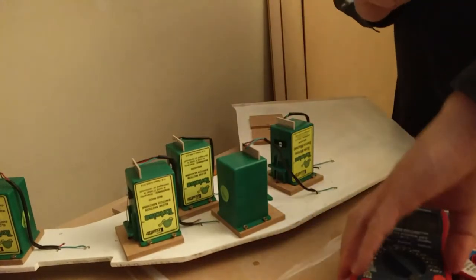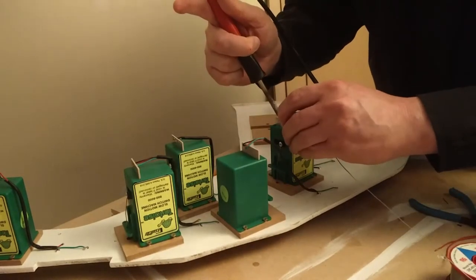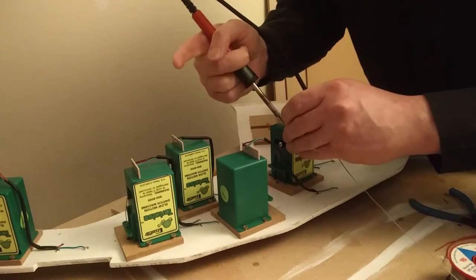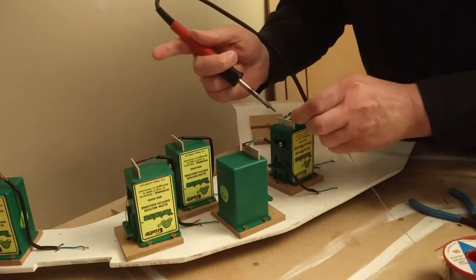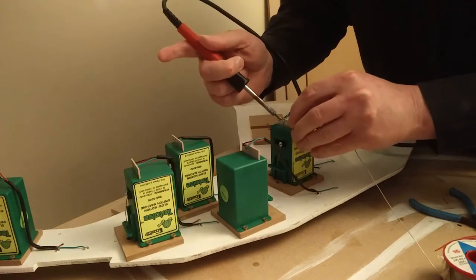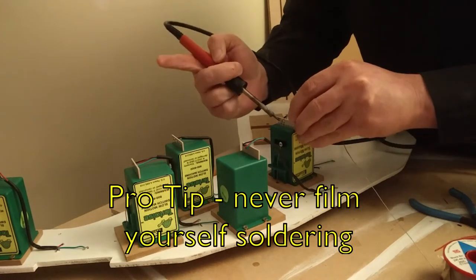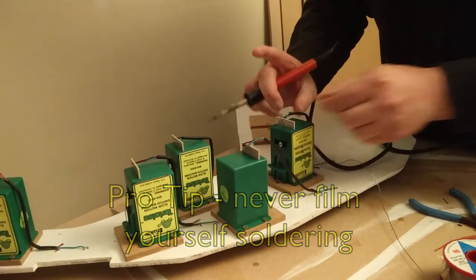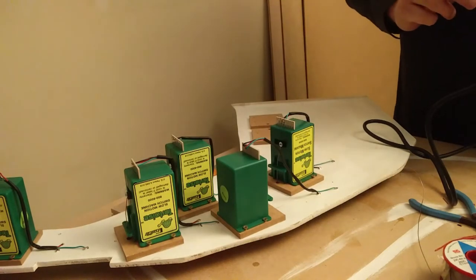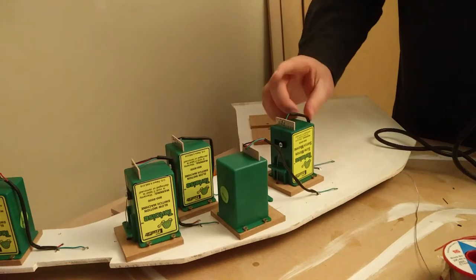I've got my soldering iron here — it's light and hot already. Part of the problem here is that I'm trying to do this the wrong way around so you can see it. That seems secure. I'll have a look at that and see how well it's done and tidy up if I need to. So that's all nicely done.